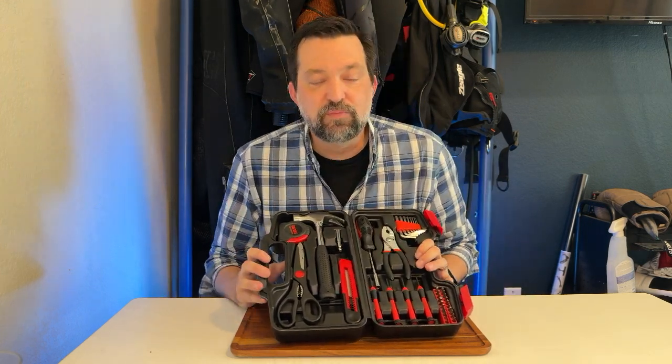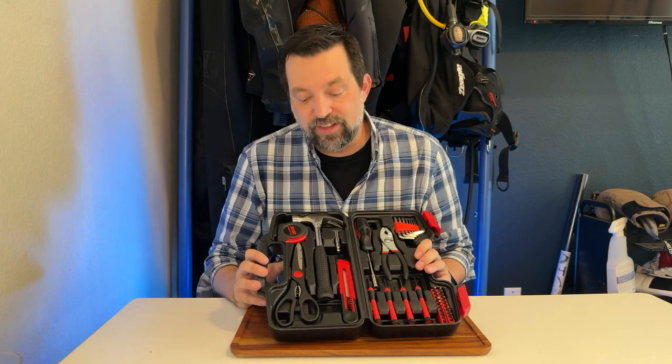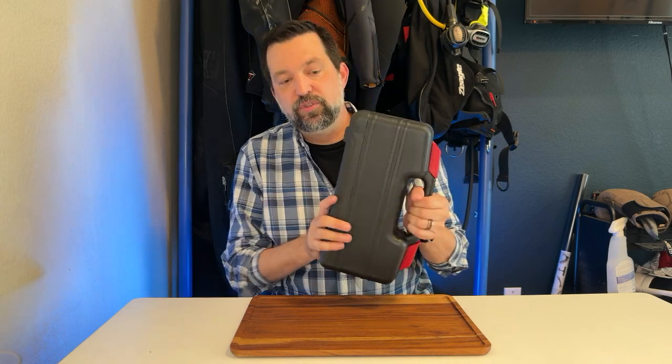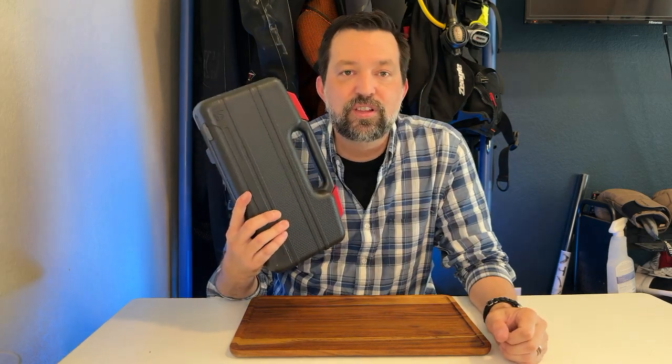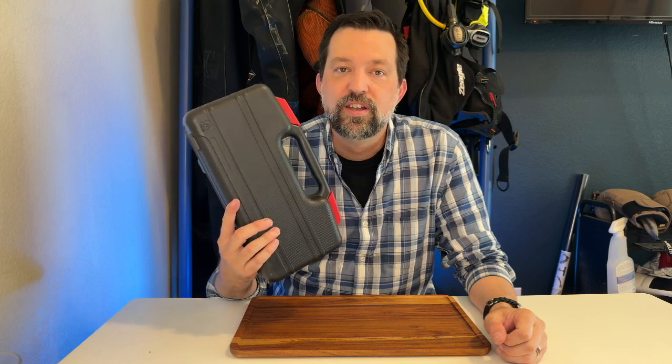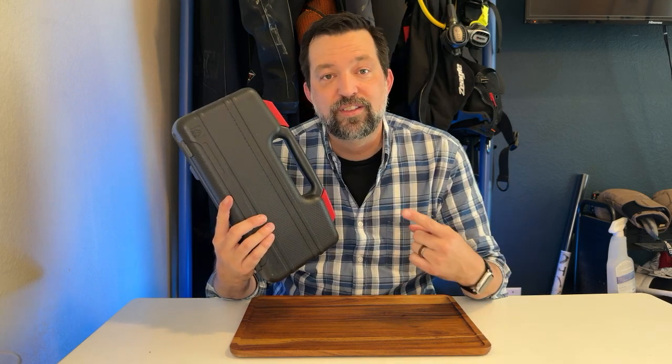One of the things we loved about this, and why we bought it, is it's got a lifetime warranty — if anything breaks, they're going to replace it free of charge. It comes in a molded plastic carry case that can easily and discreetly be stored in her dorm room, ready to go whenever she needs it. I give this four out of five stars — please check it out.